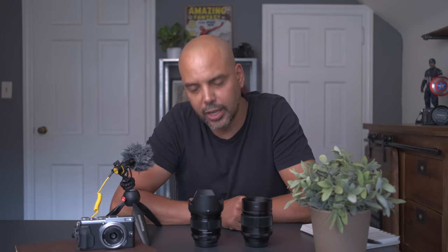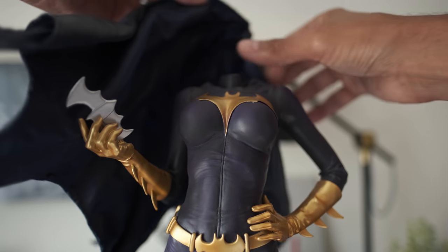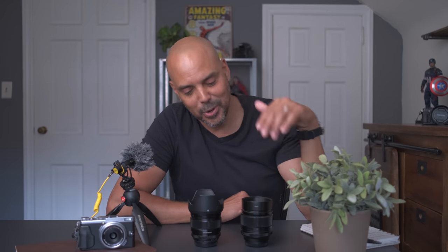Hey guys, Omar here, and today we're gonna talk a little bit of filmmaking. My original intent for this video was to rebuild the statues for you guys and show you my favorites. Daredevil is my favorite right now, although the Hulk is pretty cool and I love Spider-Man's pose. I was such a huge fan of Superman. But instead of filming the statues going back together and talking about them — I was like, that's going to be a little boring.